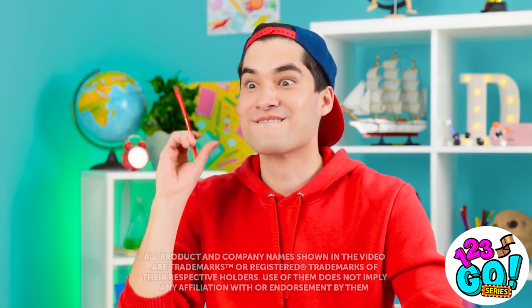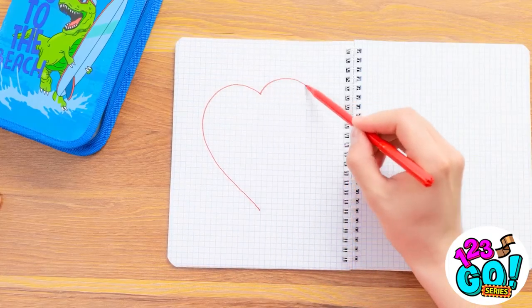Gee, Sunny is so pretty. She's like my dream woman. I need to let her know how I feel. I mean, what could go wrong?